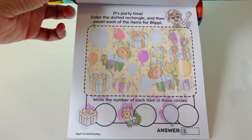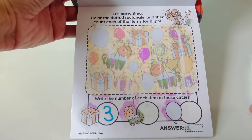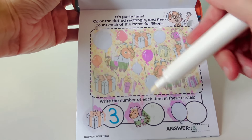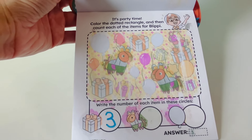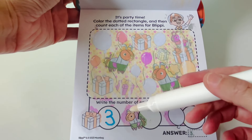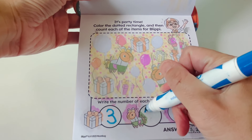Let's write the number three. Now let's count the pinatas: one, two. Two pinatas with an orange face. Two. Let's write the number two.